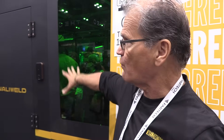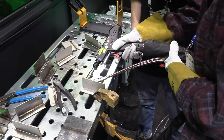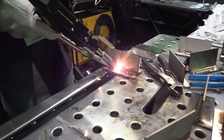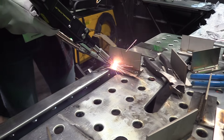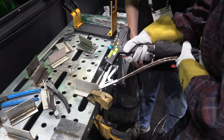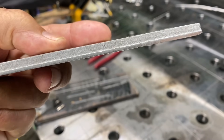We're at the Denali Weld laser booth — they've got live demonstrations of laser welding going on inside. This is their enclosure with a safety switch on the door where the laser kicks off when you open the door. There was a line of people waiting to get a hands-on demonstration inside the laser booth. This is one of the great things about attending Fabtech: if you're interested in a product or piece of equipment, you can get a hands-on demonstration, see it up close and personal, check the fit and finish, talk to product representatives, and get a good feel for how customer support is going to be.